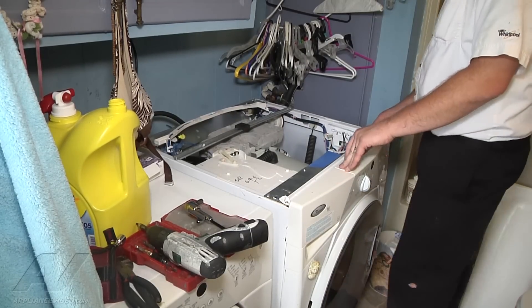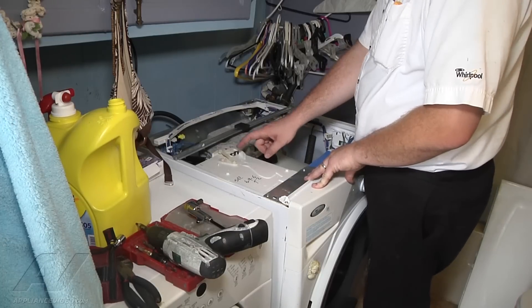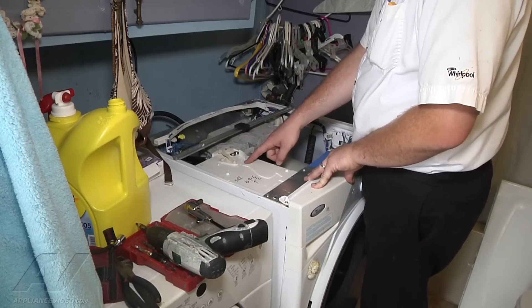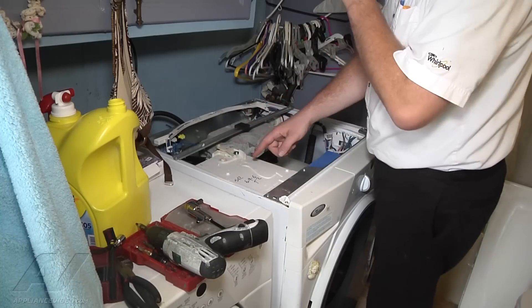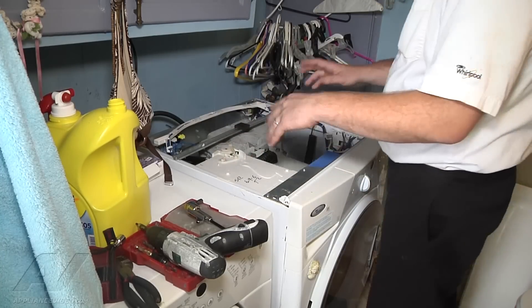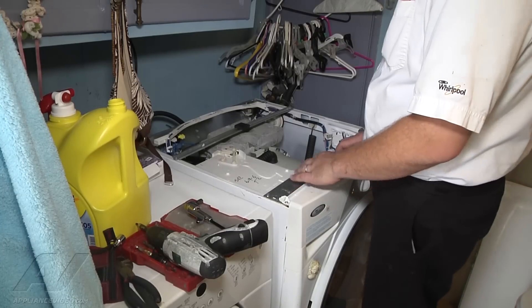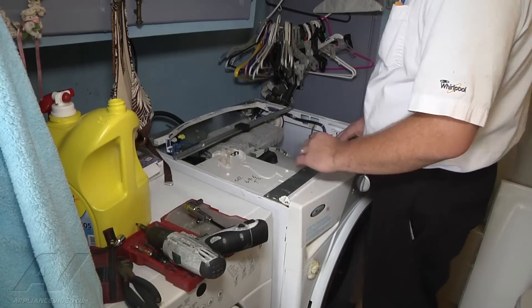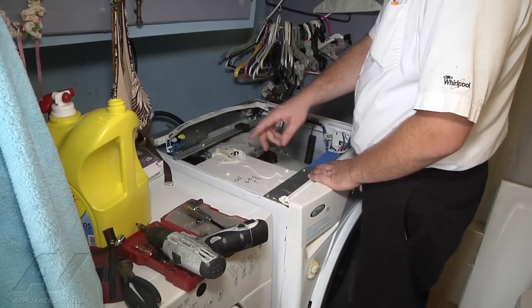Then it locks the door, and before it starts filling, it moves the dispenser arm using this dispenser motor here. You can see it churning, getting to the right position according to the cycle you put it on, and then it should turn on the water and start filling — and this is where the issue is.